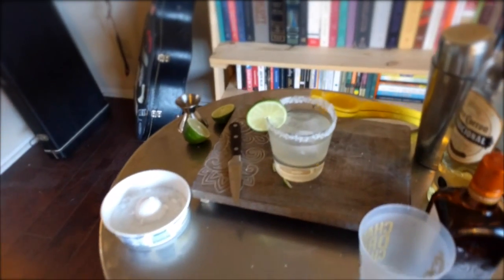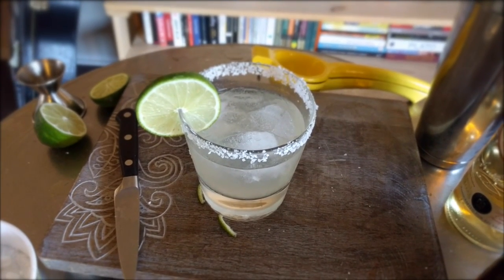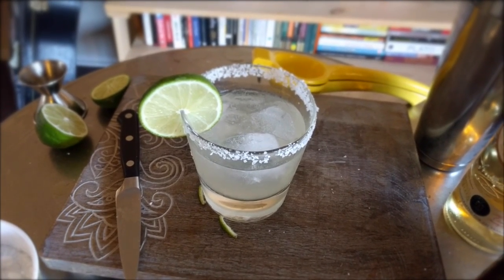I thought this drink came out really well in terms of flavor, but it was definitely lacking a certain sweetness, so I decided to rework the recipe and try to bring out some more fruity, sweet flavors.